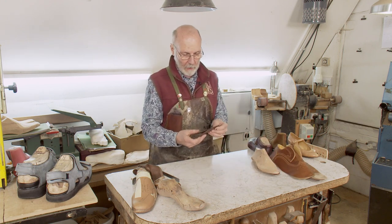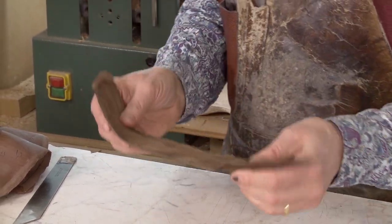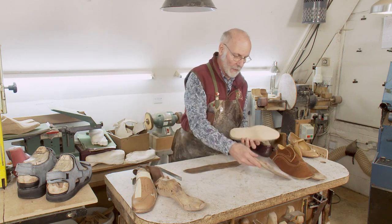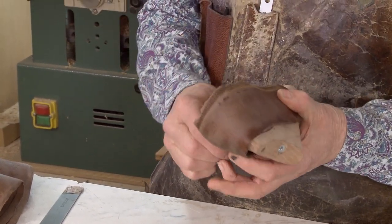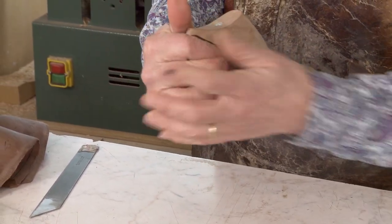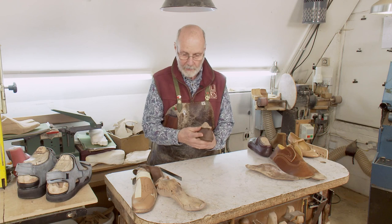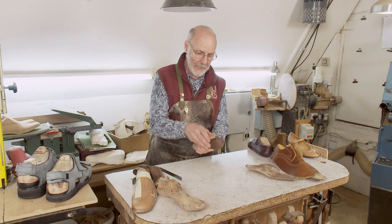Stiffeners start off as a piece of oak bark belly leather. When it's wet, it's totally malleable — this has been soaked for quite some time. So it's shaped to fit onto the last. You can see here it's a long stiffener, so it's going to go all the way around the outside and all the way around the medial and lateral side. You can see how that's going to support the foot all the way along. That's good for somebody with hypermobility because it really contains the foot.